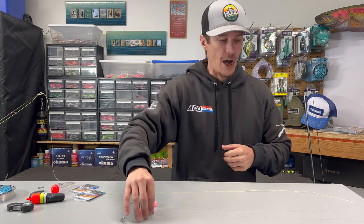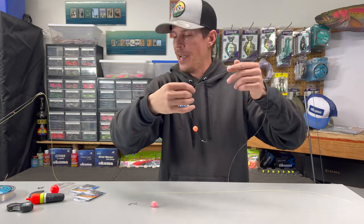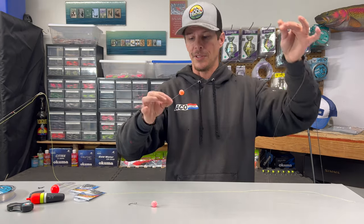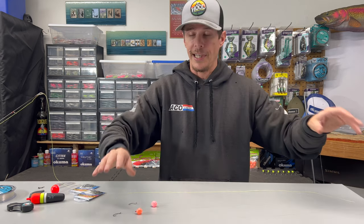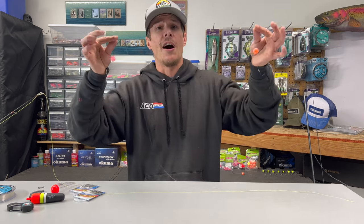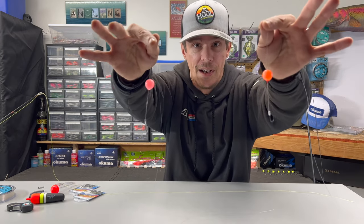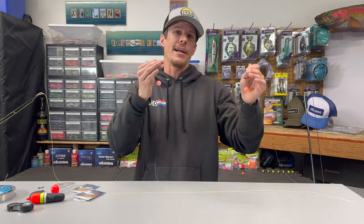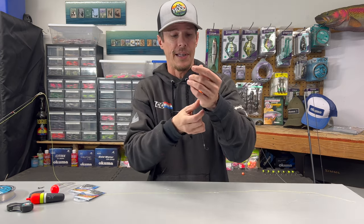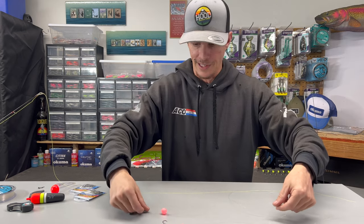We're going to continue talking about soft bead fishing. We've been covering different ways that you can get your beads pegged, covered the bead knot, and a few other topics when it comes to soft bead fishing. What I want to do today is get this whole rig set up for you guys from start to finish so you can actually get out there and start doing some fishing. If you haven't checked out any of those videos and getting your bead pegged is still an unfamiliar concept, go back and check out one of those videos. Come back, get the rest of your rig set up so you can get out there and start catching some fish too.